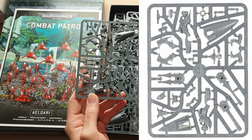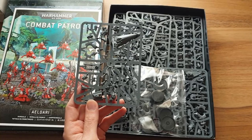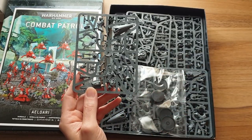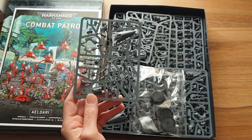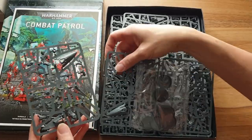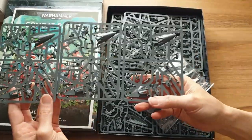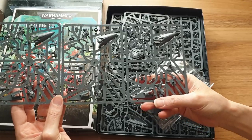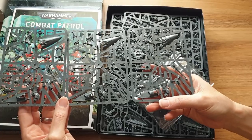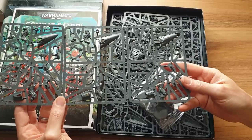It comes with a multitude of weapons for every bike. So unlike a lot of squads — this is a squad of three jet bikes — it would normally come with one heavy weapon you can upgrade. But each bike comes with a twin shuriken, a shuriken cannon, or a scatter laser, and the rules let you upgrade them accordingly. There's one bike, and I'm interested to see if there's any difference between the sprues. They are very similar — I think they may be exactly the same, which is always slightly disappointing.